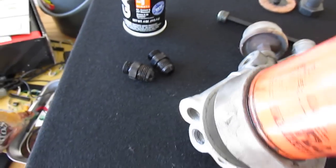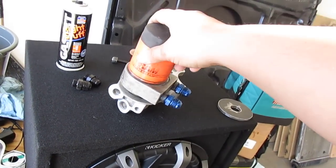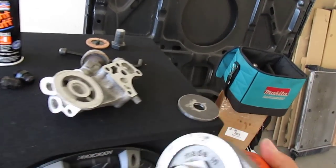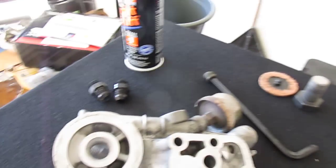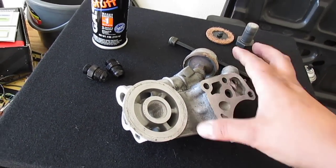My problem was that it wouldn't fit on the Monte Carlo with this setup right here — that's the original setup I had with the oil cooler lines coming off a sandwich plate with the filter. With the rear-wheel drive in the Monte Carlo, the crossmember and the motor mounts are a little bit in the way.